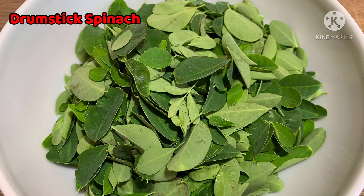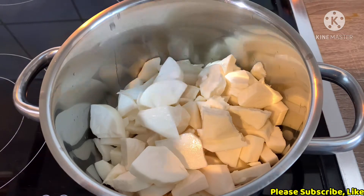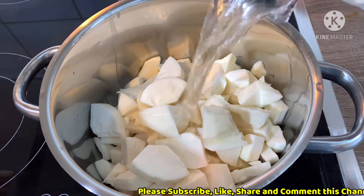We're going to cook the rice in a pan. Now we're going to use 3 kg of the ingredient.